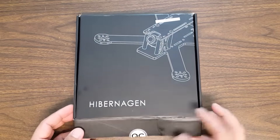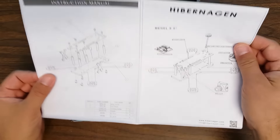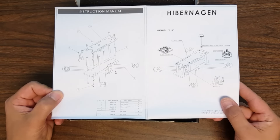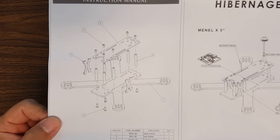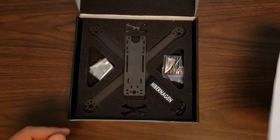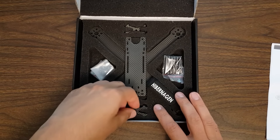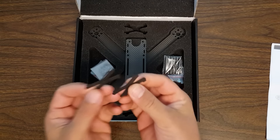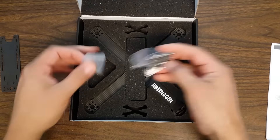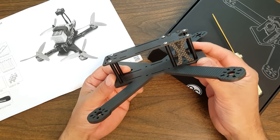Here's the box it comes in, and here's how it comes packaged. It comes with a very nice CAD exploded diagram to show you how to put it together, but as you can see, it really is not that complicated. It's a very simple, one might almost say minimalist frame. Very nice packaging, pre-cut foam, with a separate cutout for each of the little camera side plates. And through the magic of video editing — ta-da — it's assembled.